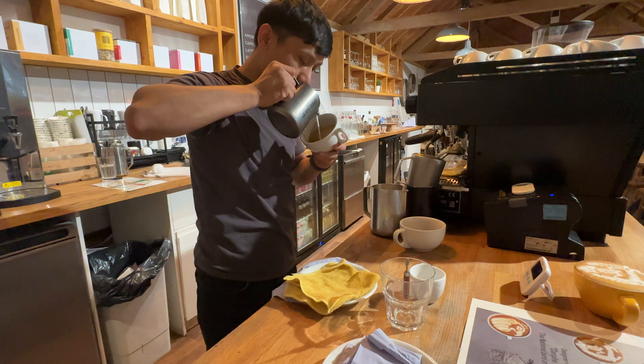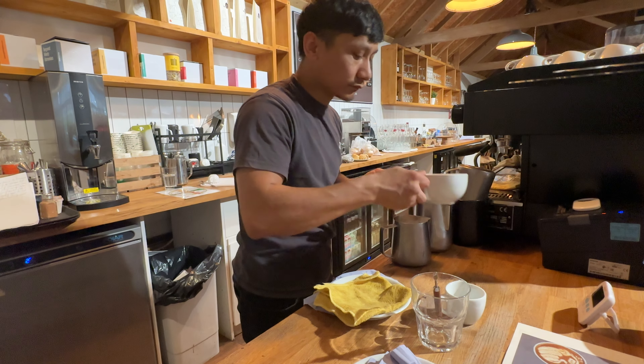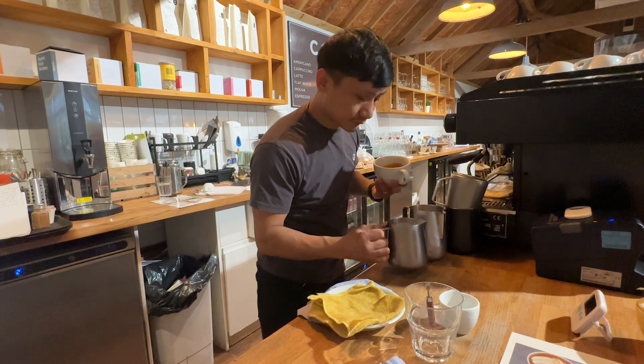This bird is known as the Danphe, also known as the Lophophorus — this bird is the national bird of Nepal. It is also the state bird of Uttarakhand, India. This bird represents Nepal's rich natural heritage and cultural importance.